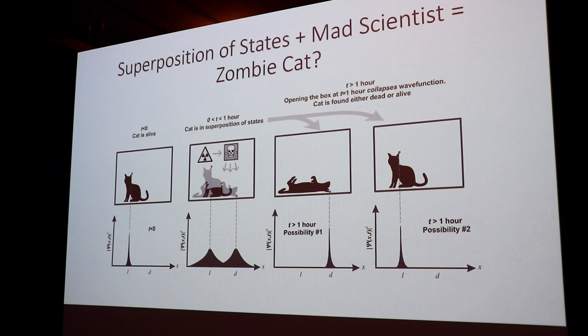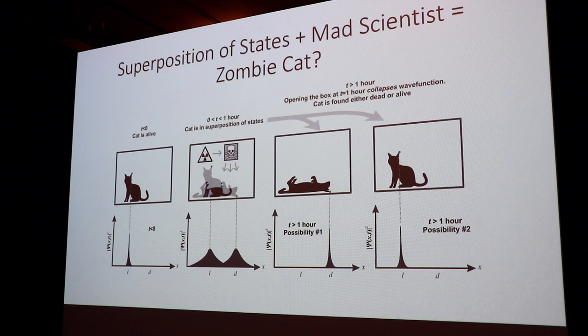Schrödinger was not a fan of this, and he proposed it thinking it was so simple it should make anyone laugh and say obviously this is impossible. Well, apparently it didn't.